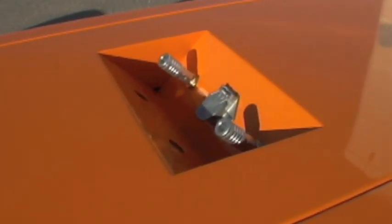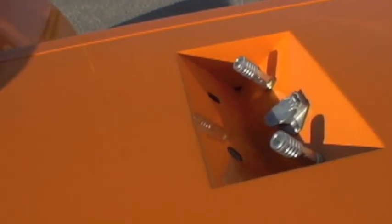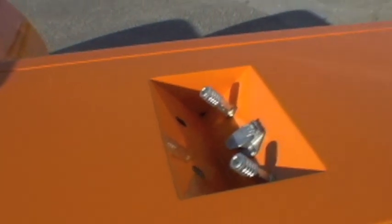We put some quick connects in the airline box. Those other two holes will be jump posts — if your battery dies you can easily jump start this thing.